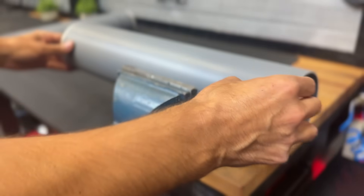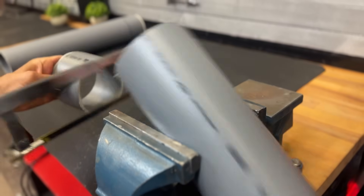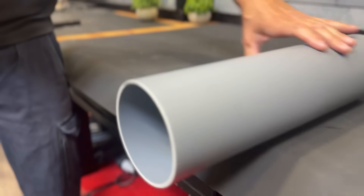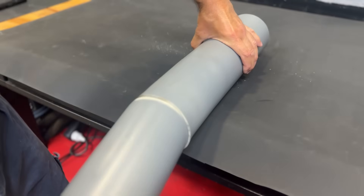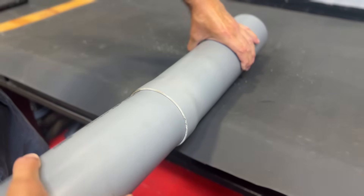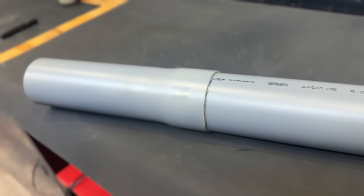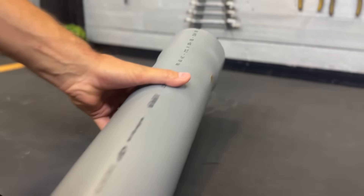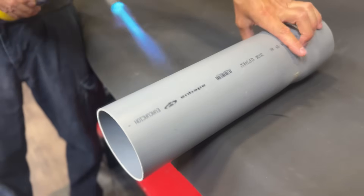We'll begin the process by cutting a PVC pipe measuring 110 mm in diameter by 400 mm. Now we heat the ends with a blowtorch to widen them. We'll use another tube of the same diameter to expand it to the correct size. Once it has cooled and hardened, we can remove the other tube.